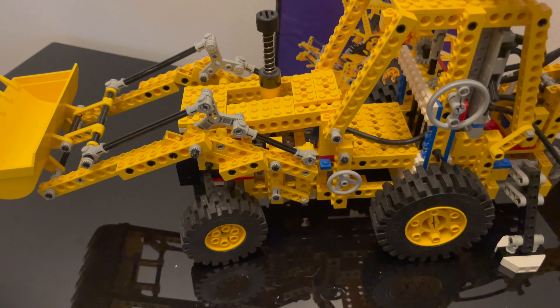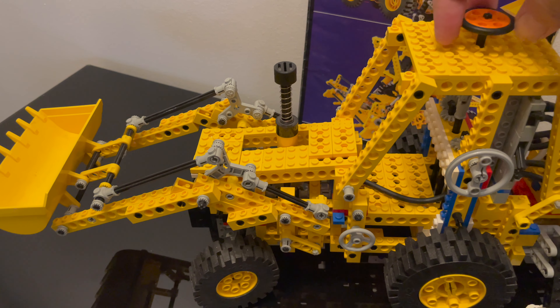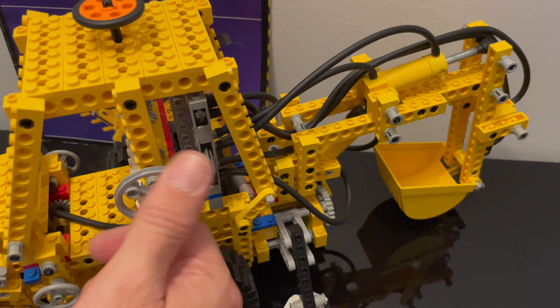First of all, you can turn the wheels, and you can also turn this one here left and right.